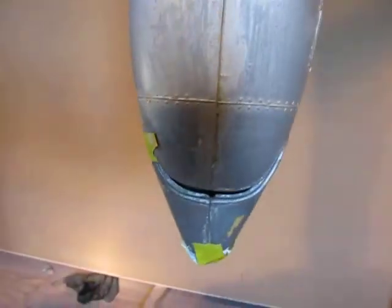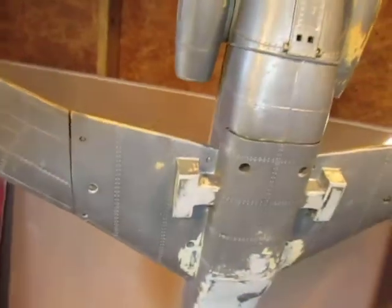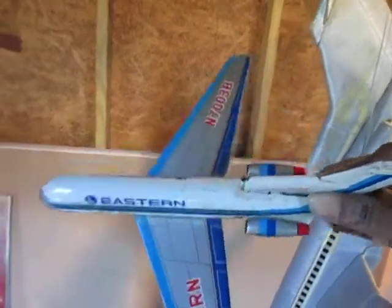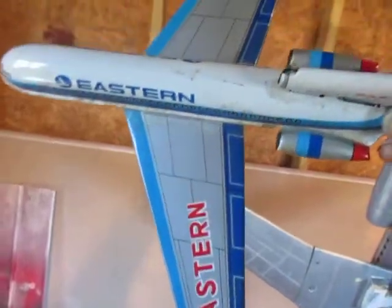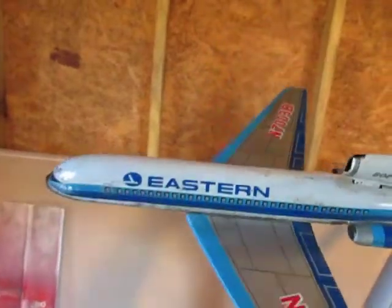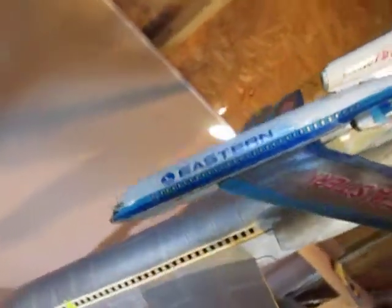I actually have the scale model he wanted it to look like right here. He asked Jenkins Airbrush, could you do this? Of course I could. This is the first video, and when you see this plane in my second video, I will actually turn this bigger scale model into this scale model.